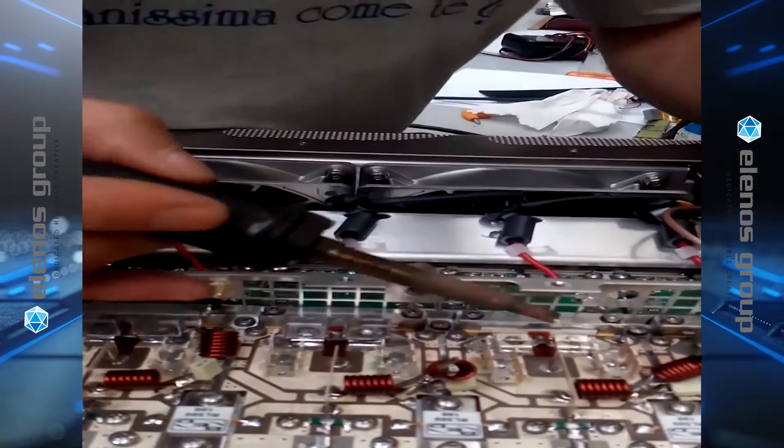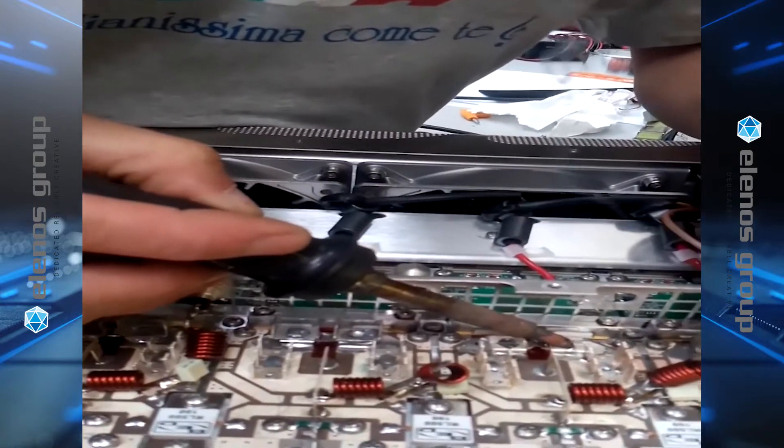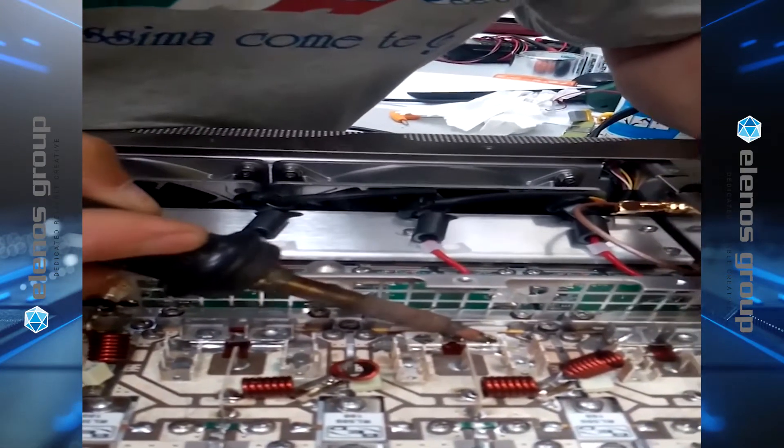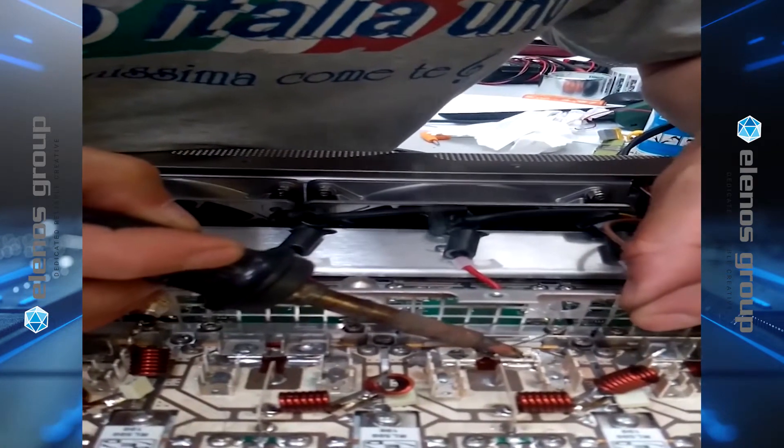Now we go back and re-solder, adding more solder to the whole assembly now that it's all stabilized, and while each component is cooling, we hold it in place to assure that there are no cold solder joints.